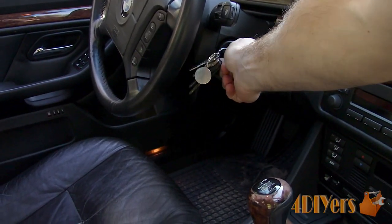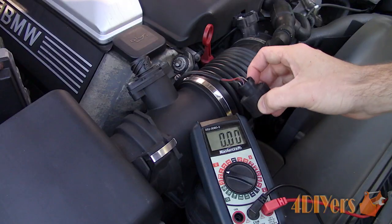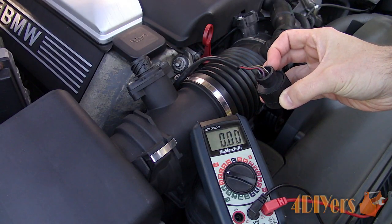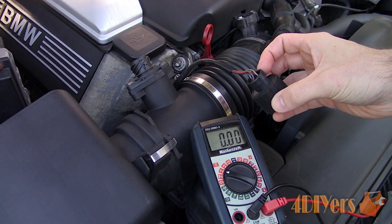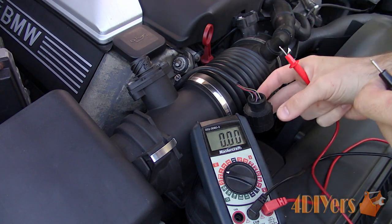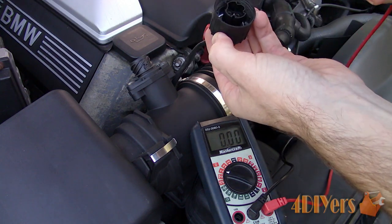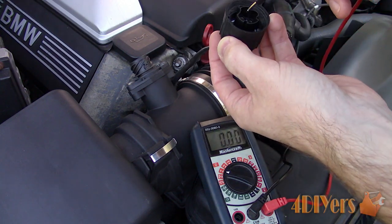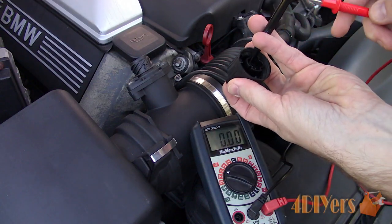Next is testing with the multimeter. Turn the ignition to the on but not the run position. We must have the electronics powered up in the vehicle as if the engine were running, but the engine is off. I am using a new sensor for this test to see how it performs, to have an accurate baseline for when testing your sensor. First we must test to ensure there is a sufficient ground and power at the plug. This is done by selecting the 20-volt DC setting on your multimeter.